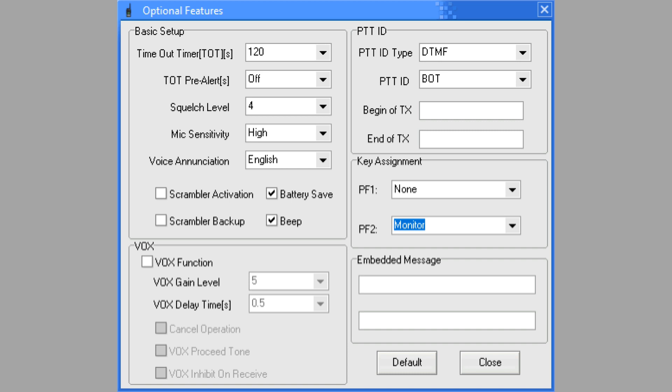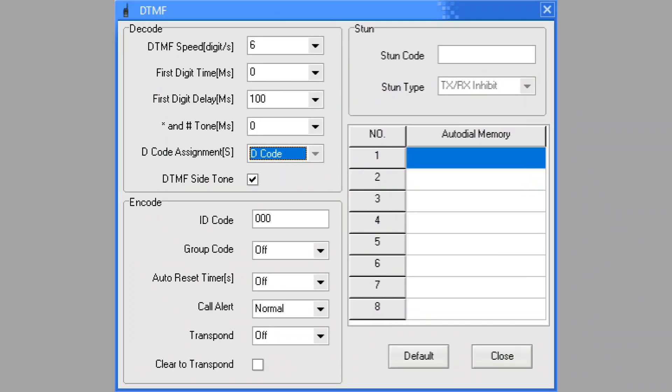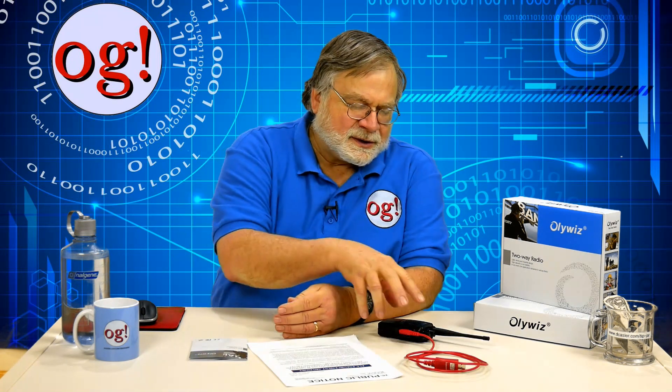The English announcement is pretty good English. There's a scrambler — note that scrambling is not legal in the United States. There's battery save and a beep. There is also VOX or voice-operated relay, which I recommend against using on UHF and VHF equipment as VOX doesn't work well in noisy environments like automobiles. There's a push-to-talk ID which is not explained, key assignments for PF1 and PF2 under the push-to-talk button, an embedded message not explained, and a DTMF capability with a built-in auto dialer with eight memories.